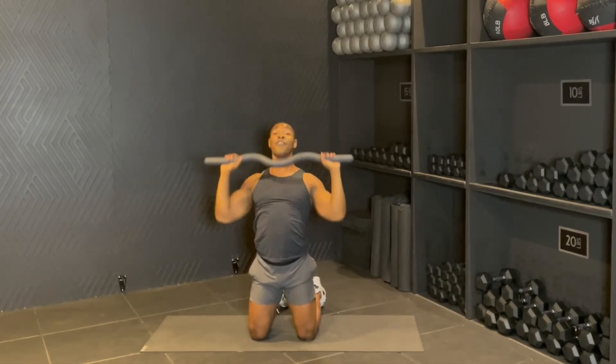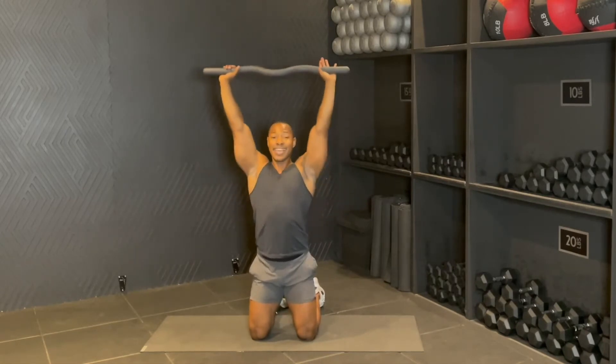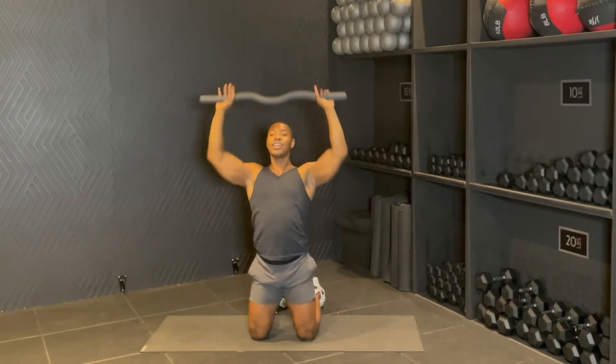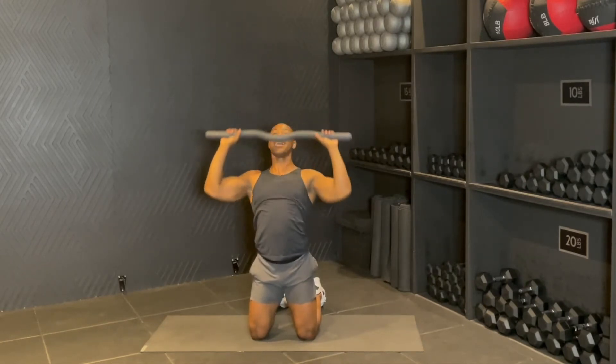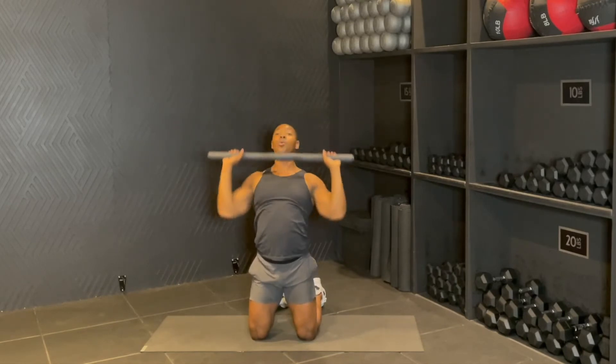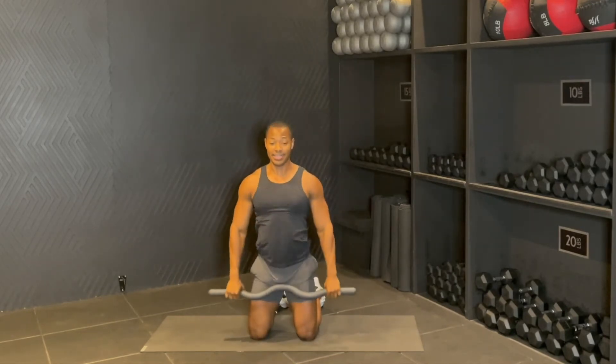Yes, for eight — reach seven, abs in, six, you got it team, five, for four, press down, three, two, one. Boom, and down.